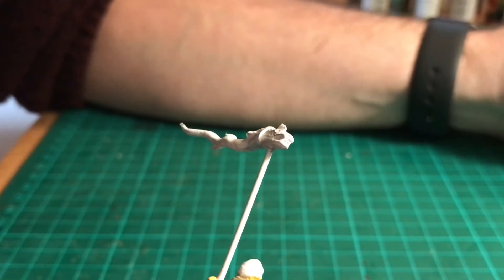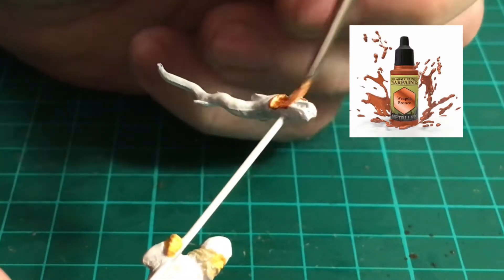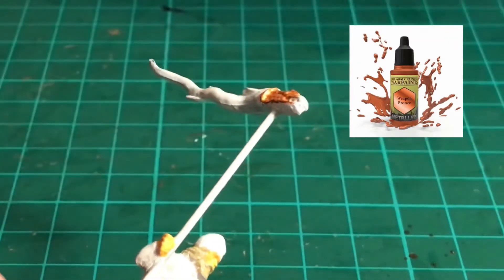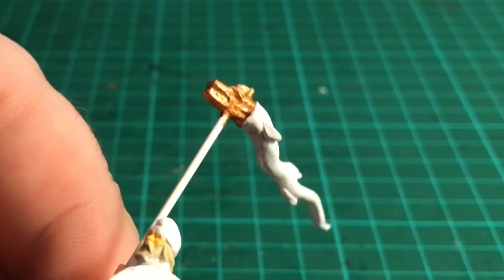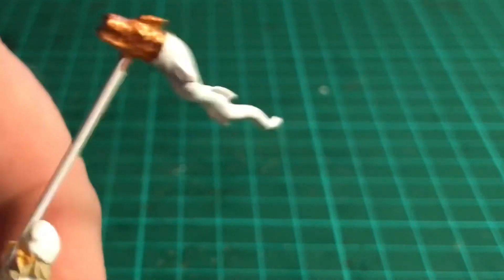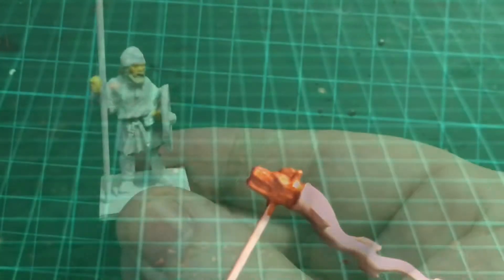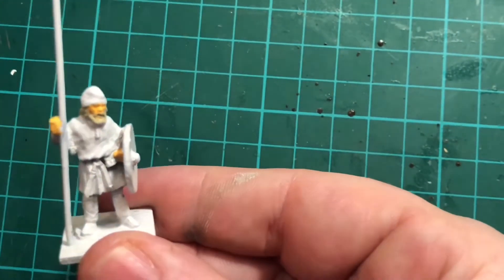Whilst that dries I'm going to start getting some paint onto the banner. This is a wyvern or dragon banner and I'm using weapon bronze for the head of that. Make sure you just get paint into all the recessed areas on the figure. Now that's done I'm going to give it a few minutes to dry, and then we're going to go back to the figure himself.